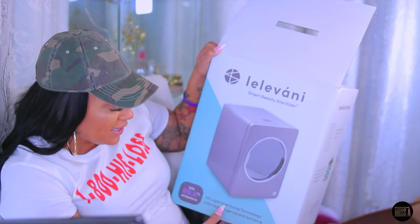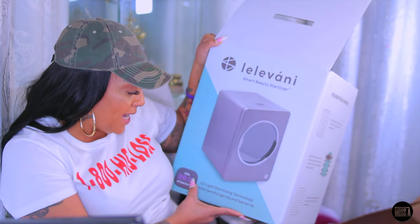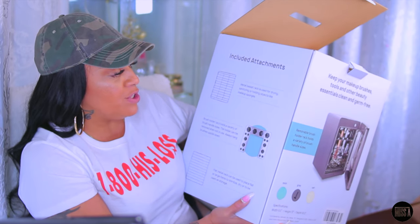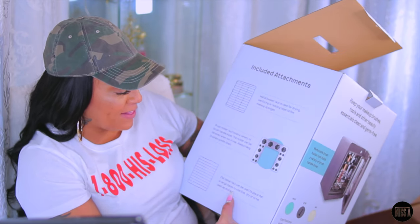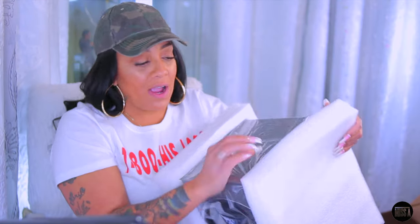The iLivani Smart Beauty Sterilizer uses UV light sterilizing technology that kills harmful germs and bacteria up to 99.9%. Included attachments are: the metal basket rack for drying, sanitizing, or holding objects like makeup sponges; the brush holder rack which holds a variety of sizes; and a flat metal rack. These are the racks inside — they're smaller than I expected from looking at the box. This is the brush holder and it has some weight to it.